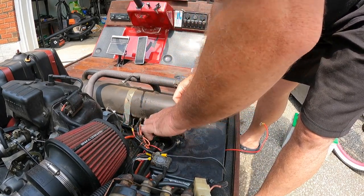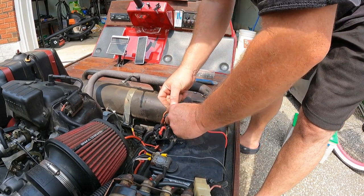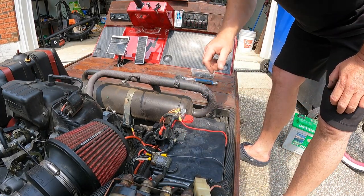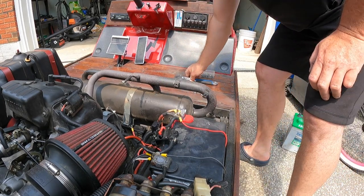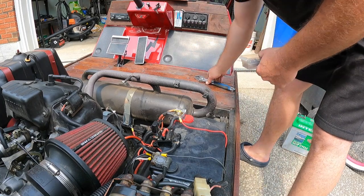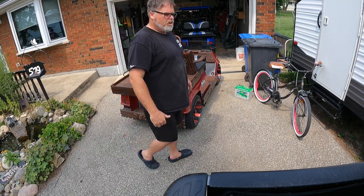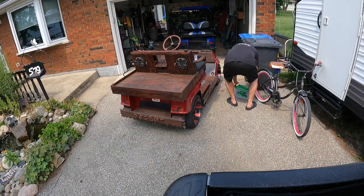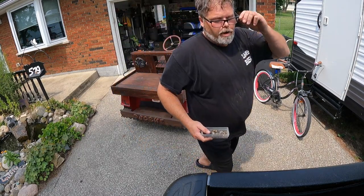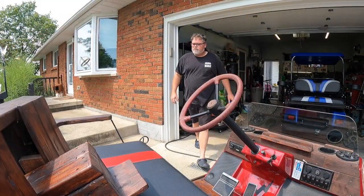Now we can put this up here, connect positive to it, connect positive to the cart, connect positive to it, positive to that, connect positive to this, and throw the wing nut on there. We'll see what happens — check the voltage. 12.7 volts. Decent. Tighten that up and there we go, so now that's done. We'll try it out. Let's see what we got with this battery. We'll take the other battery back and hook it up to my off-grid system, see if we can't put a charge into it.